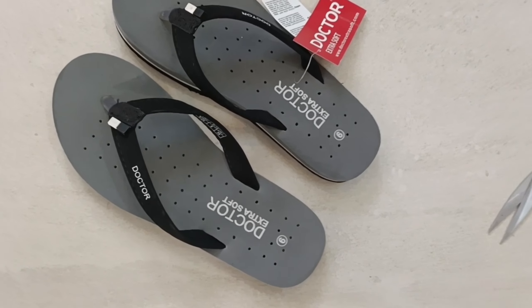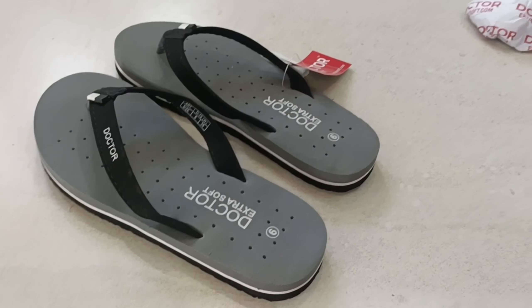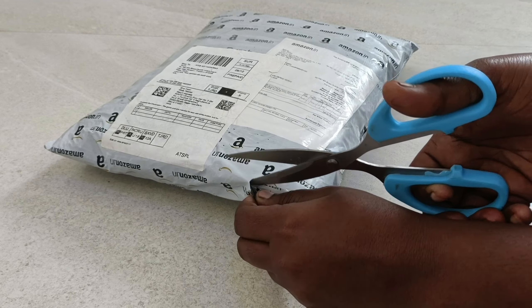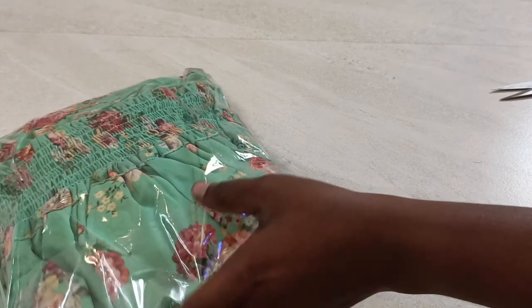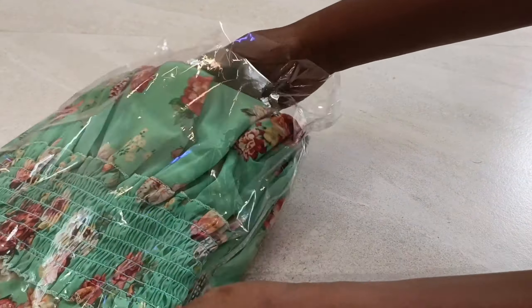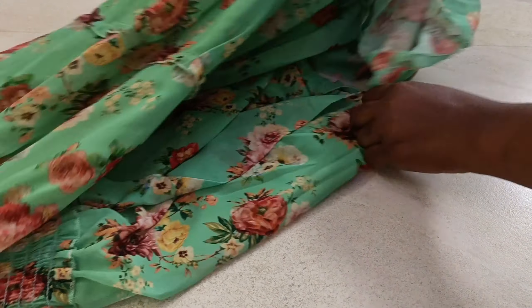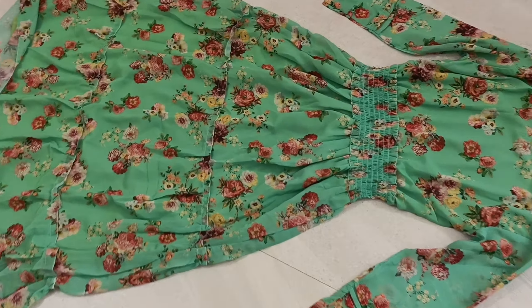We have got some color options here. I will check the link in the description below if you want to check the color. There is some lining with a transparent technology. We also have a belt. We have a three-quarter length style.